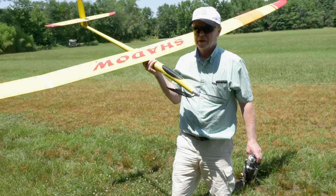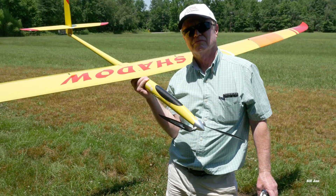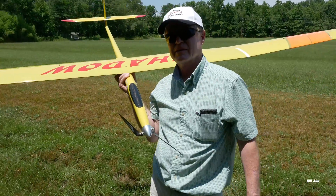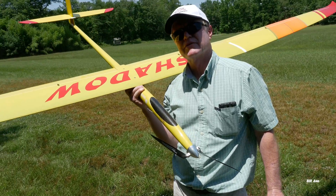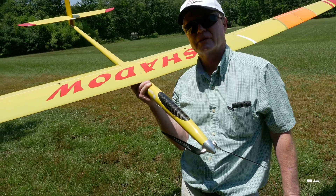So basically I was asking you about the model glider that you had. You said it was made in the Czech Republic? Yeah, this is a Shadow.